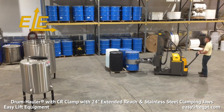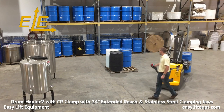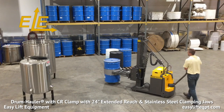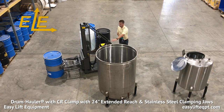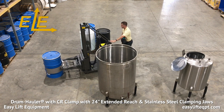Only lift the drum to the minimum height needed for proper floor clearance while transporting the drum to the required destination. Never under any circumstances should you lift or suspend loads over people. For up to an 800-pound load capacity with the extended reach option, a 54-inch length base frame is required, along with additional counterweight under the battery. Due to the overall length of our extended reach drum haulers, these models may need additional space for maneuvering.